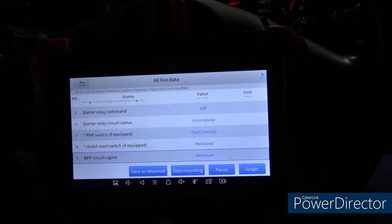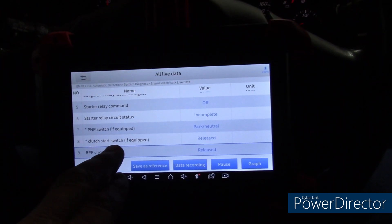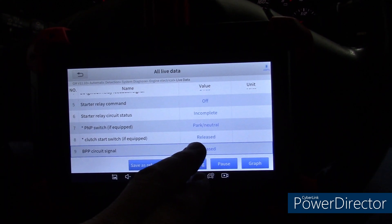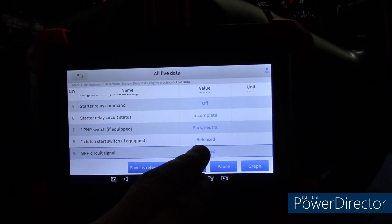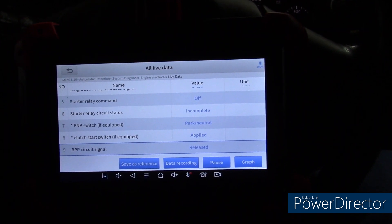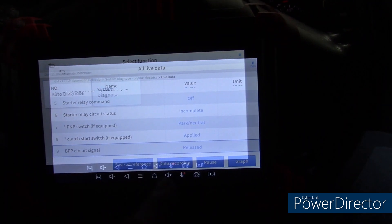Another example of live data: a clutch start switch, if equipped. Mine is equipped, and you can see it says released as the clutch is released. And if I push the clutch in, it says applied. It took a little bit of time there.